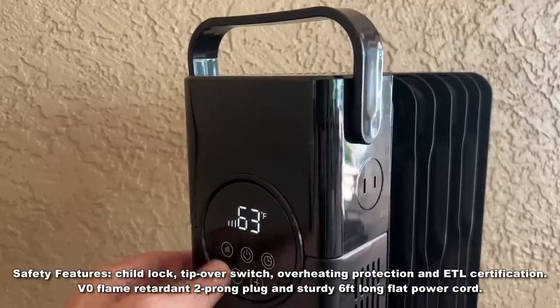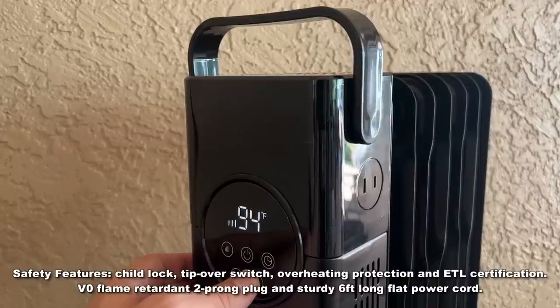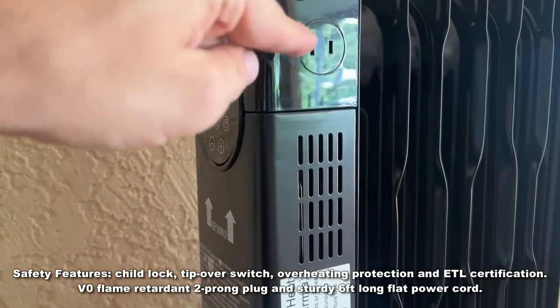On top of all that, they've done a great job with the safety features on this to make sure you're not going to have any issues with tipping over or anything like that. This is just an intelligent design by a smart company that is producing a lot of cool stuff.